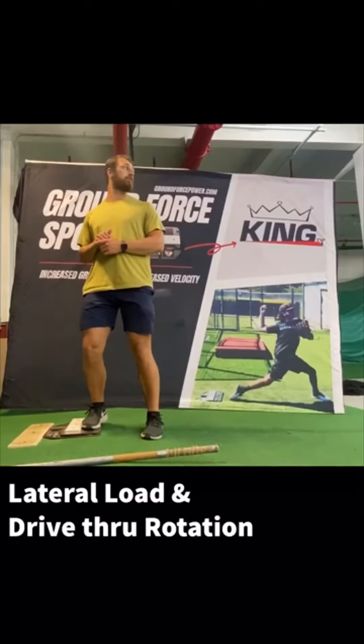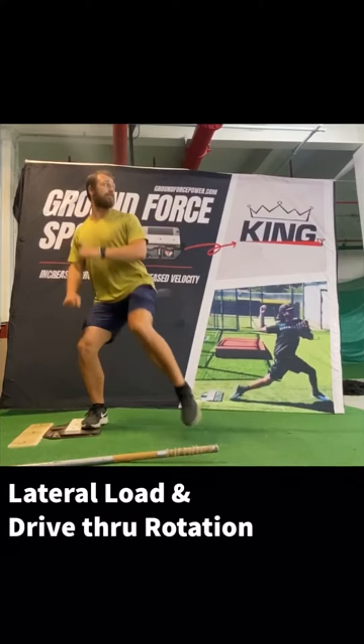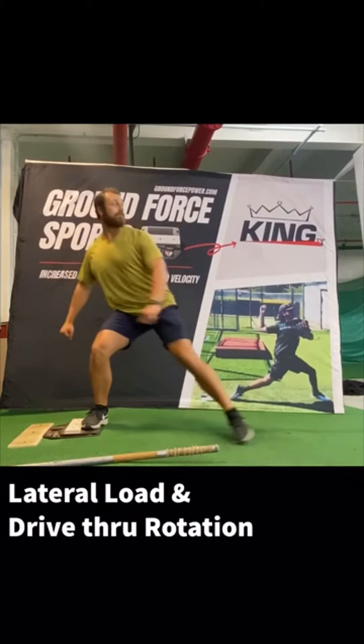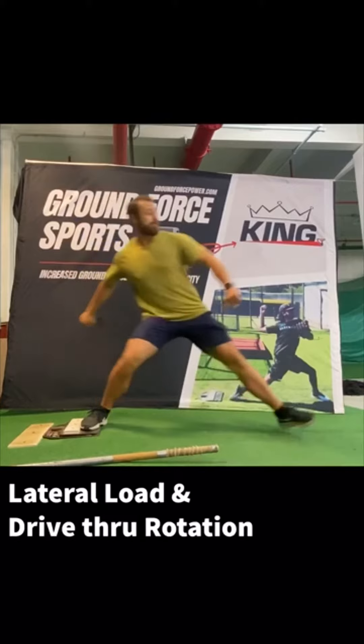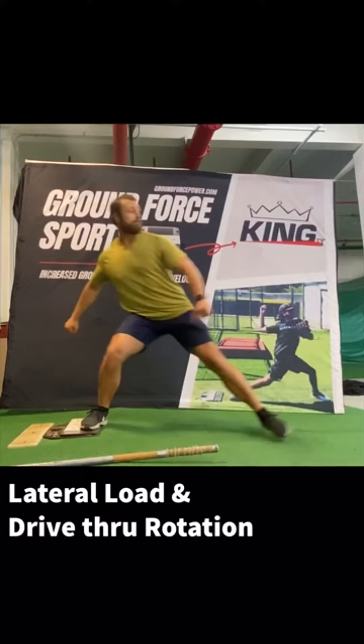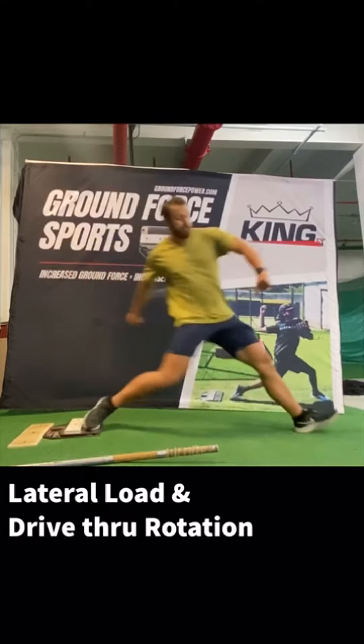Here is the lateral load and drive-through rotation. We're going to work on that vertical shin going into the load, then think about that internal drive and vertical shin load, and combine those two. We're working on our load knee back, and as we drive we're going to rotate our knee, hip, and ankle through.